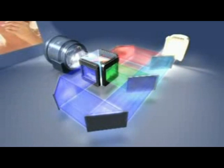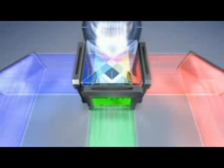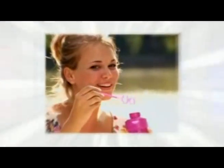Each color is then passed through the corresponding LCD chip, where the image takes form and comes to life. After the images have permeated the LCD chips, they are recombined using the prism to produce rich, colorful images, which are then projected by the lens. By using 3 separate imaging chips, 3LCD projectors efficiently use light and create beautiful, colorful images.